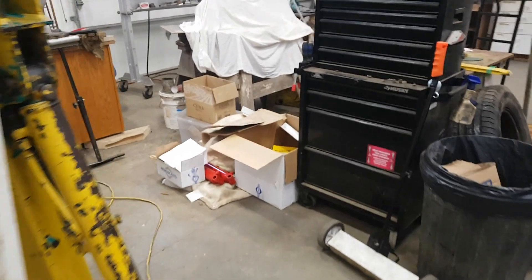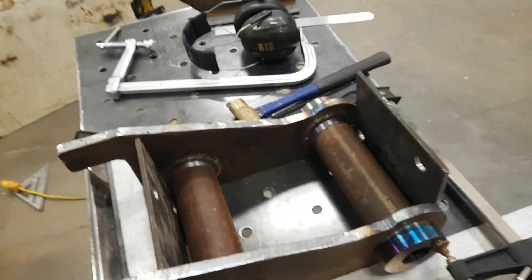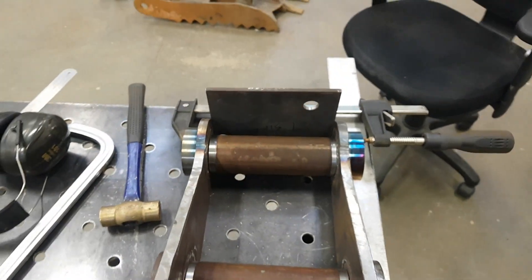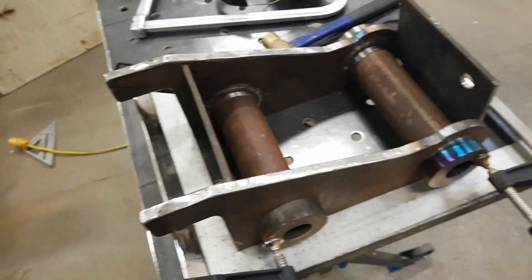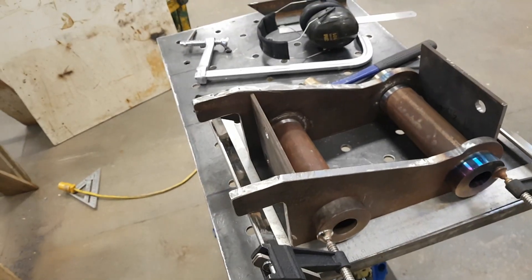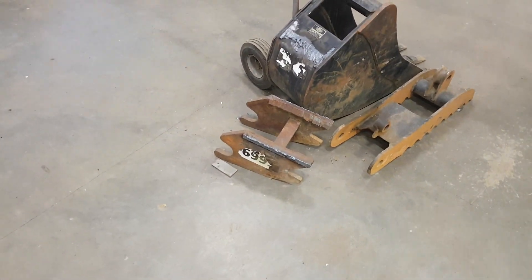Got my pieces of pipe cut — cut them slightly undersized so I'd have a little bit of room to play with. I've got a couple of spacers here, precision machined to exactly seven inches, so that spaces and holds everything square. With a square in there everything fits up really nicely, very happy with that. Now we weld — actually it looks like that moved slightly, I've got to bang that side back just slightly to square it up, then we'll weld.